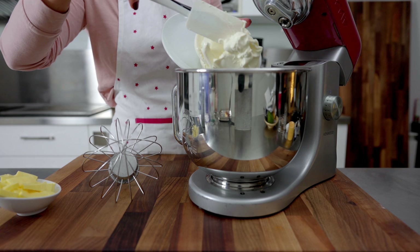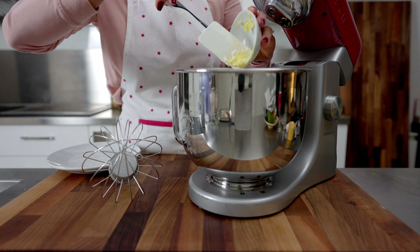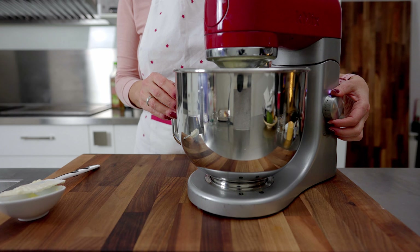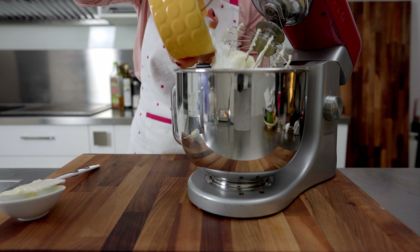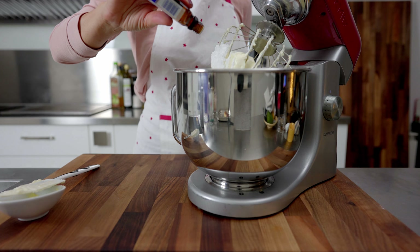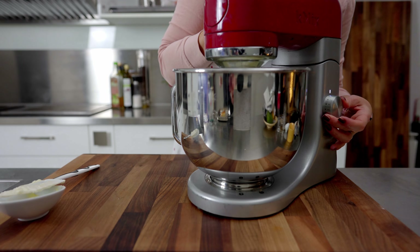For the cream, at medium speed beat the butter and cream cheese for about 10 minutes until fluffy. Add the sifted powdered sugar and vanilla and beat well again.